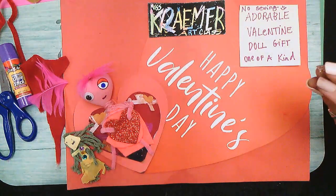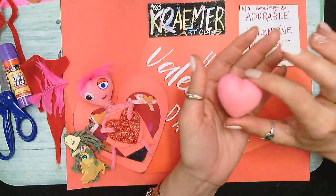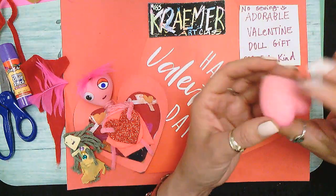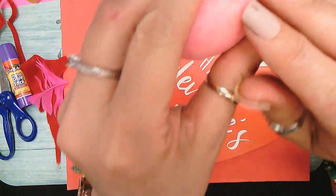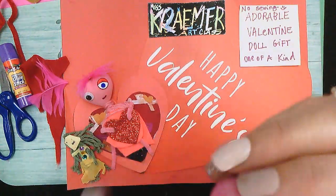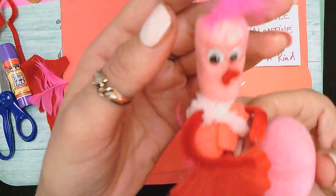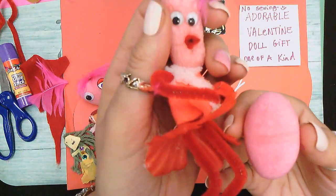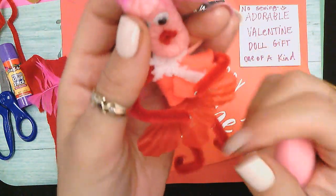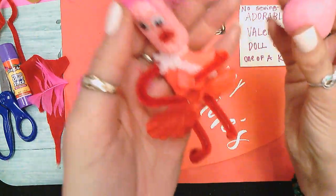This time we're using and recycling little decoration hearts — they're kind of a little harder, but it's easy to pierce a hole for the head. So instead of making a head from the soft peanut — and there's a video for that — we've also recycled a little bit of a flower from a Hawaiian lei for the skirt, and a little bit of felt. Watch that video.